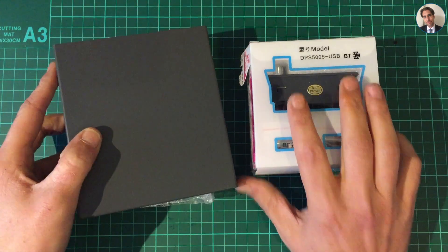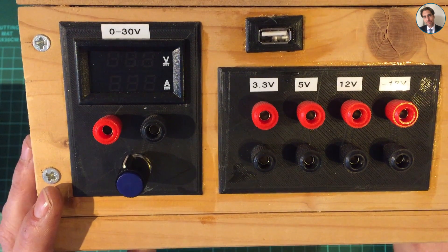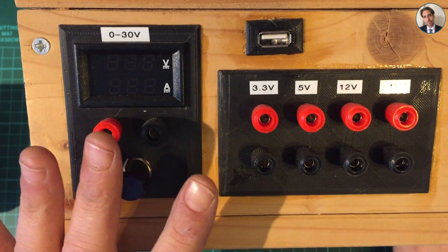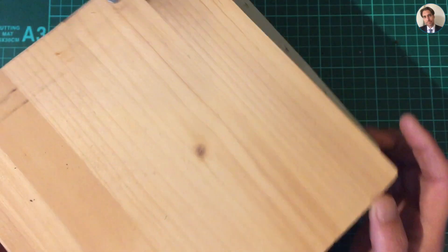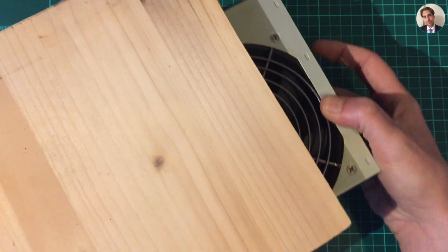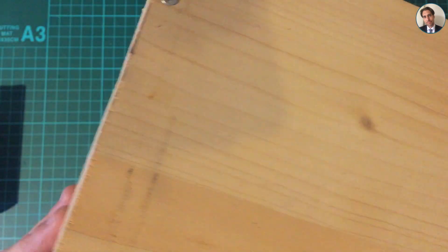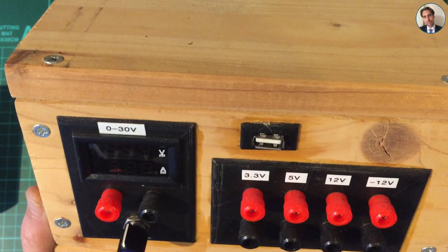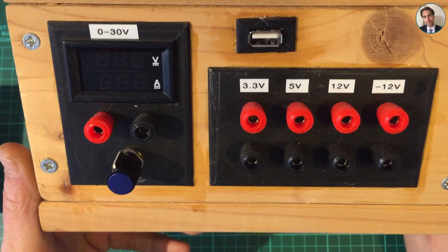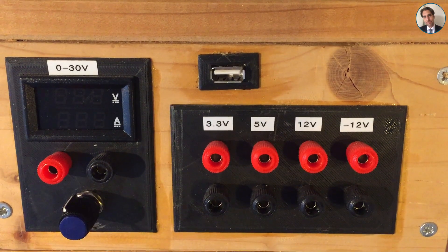I ordered it with a case so I'm going to assemble it and do some tests. By the way, do you see my current power supply? It's very much DIY - it just uses an ATX power supply out of a computer. It does the job but it's bulky, it's homemade, it's not all that great, so I needed a new one.